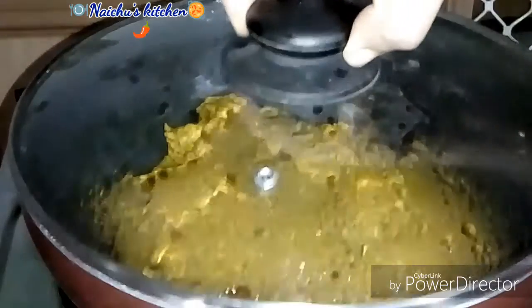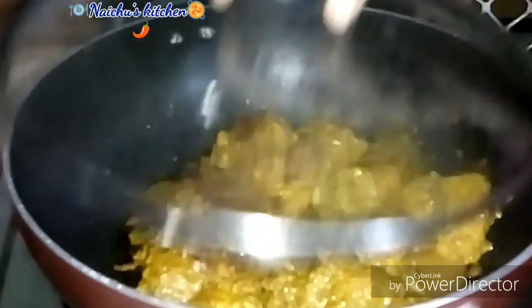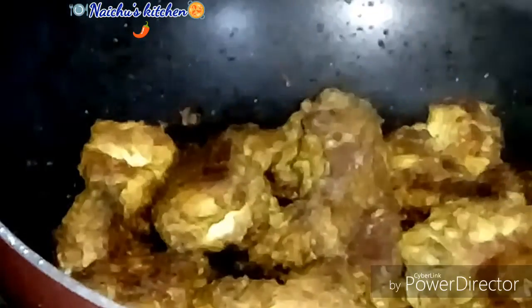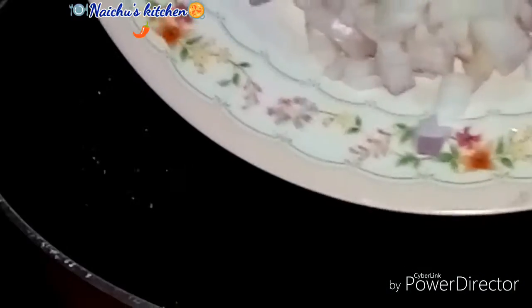Let's fry it for 10 minutes. Let's fry it for 5 minutes on a medium flame. We are ready to fry it for 10 minutes. So, we fry it for 2 minutes.